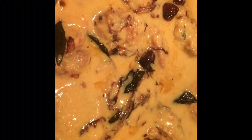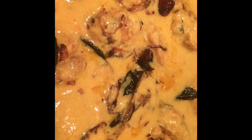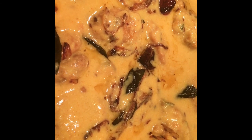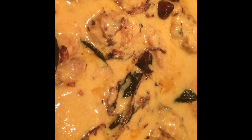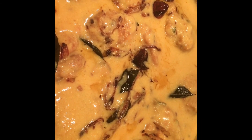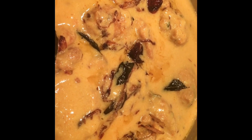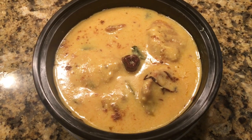A tip for you all: if you like, you can add lemon juice or lime juice according to your taste. I have added one tablespoon of lemon juice at the very end and a pinch of garam masala powder. These two things are optional — they just give a nice kick to the curry.